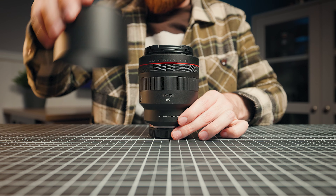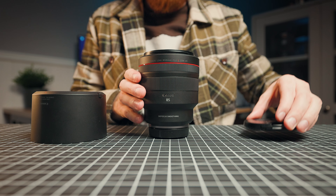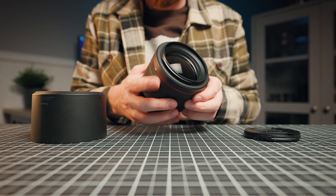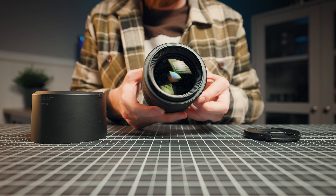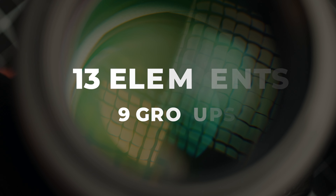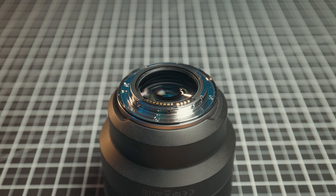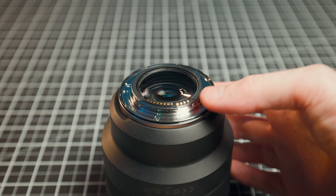First, let's look at the overall build quality and lens design. When you first pick this lens up you'll realize how heavy it is. It's a premium plastic and metal construction with a complicated optical formula, an f1.2 aperture, and 13 elements in nine groups. What surprised me is that this lens is actually weather sealed — unlike my older EF 85mm f1.2 and many Sigma Art series lenses.